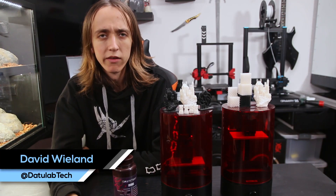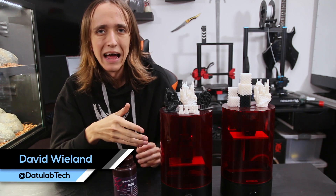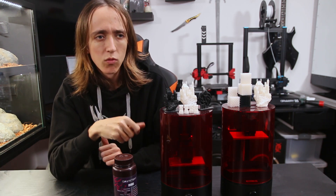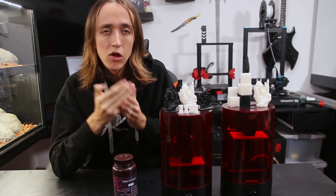Hey guys, David here and welcome to another video. A while ago we took a look at the original Sparkmaker and despite a couple of flaws it is quite a decent machine, considering that it is super cheap for a usable resin printer.